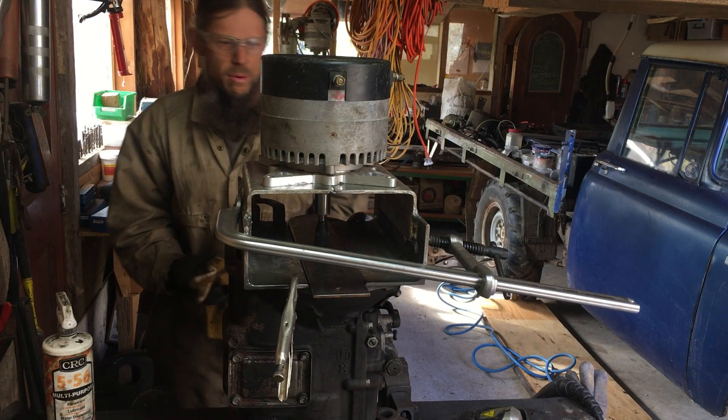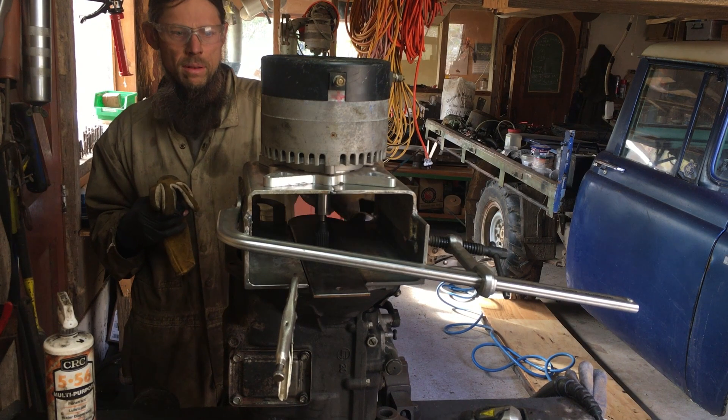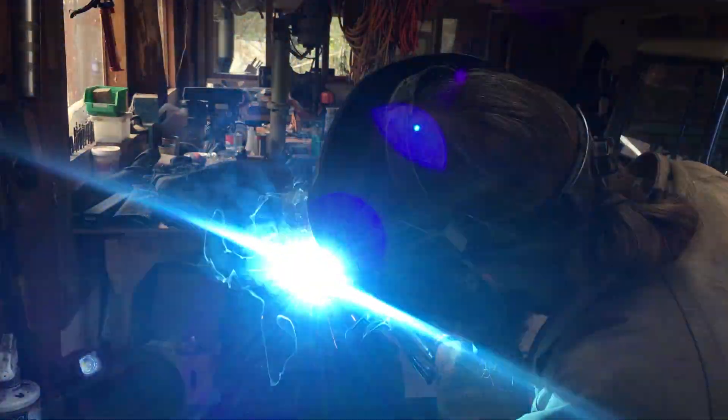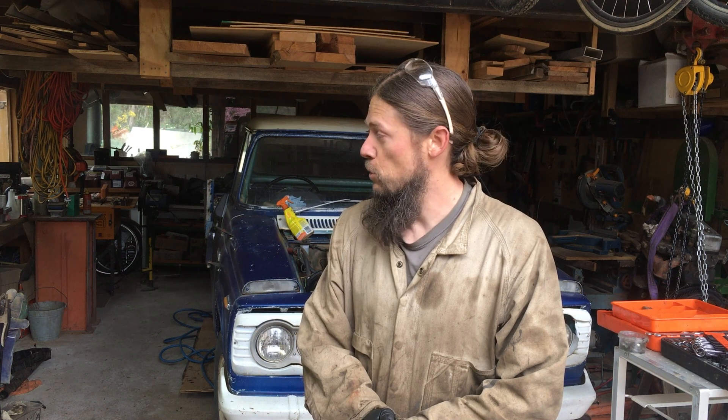I think I've got everything pretty centred up. The alignment looks pretty good. Time to machine up the pulley that we're going to use to attach the centre of the clutch to, to make our coupling. Hopefully we'll go around and meet Sam Deal and see whether he's got some spare time for us to use his lathe.